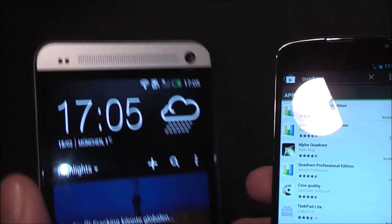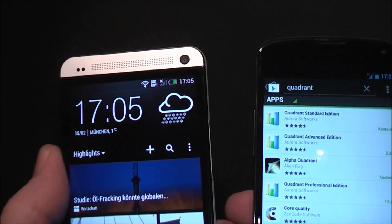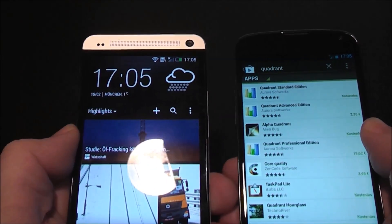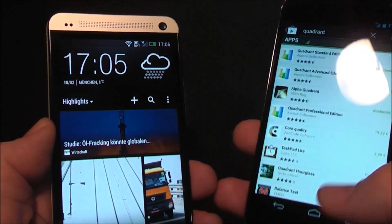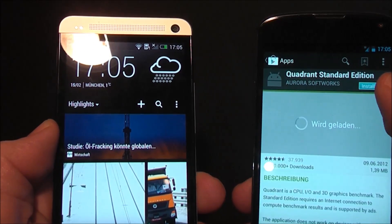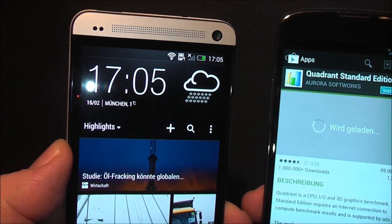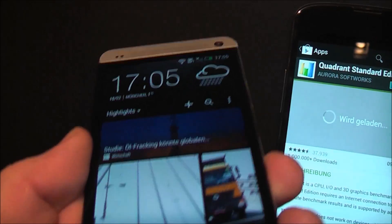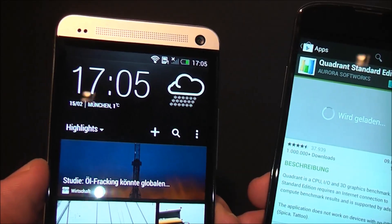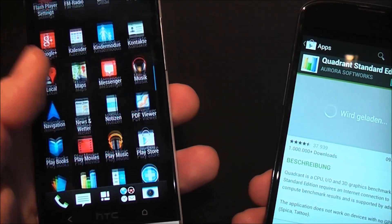The main difference between the two devices is the display. It's a 4.7-inch screen on both, though the Nexus only has a 720p screen. The HTC One has a 1080p Super LCD 3 screen, which is really bright, crisp, and good-looking — pretty much awesome.